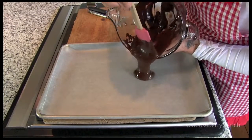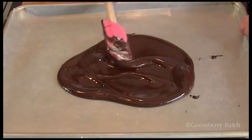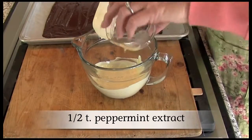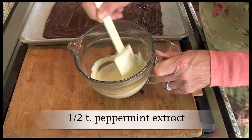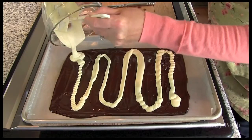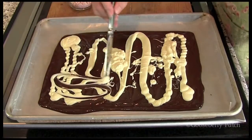Pour the semi-sweet chocolate onto a wax paper-lined baking sheet and set it aside. You can use the white chocolate as it is, or stir in a little peppermint extract for extra flavor. Slowly pour the white chocolate over the semi-sweet chocolate.